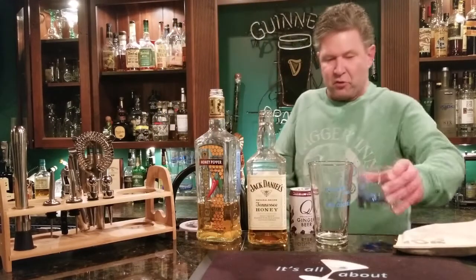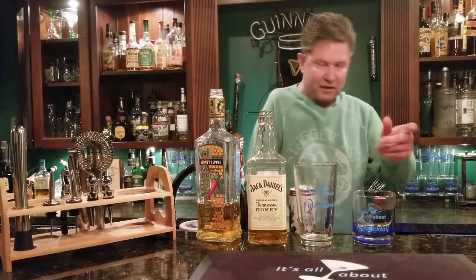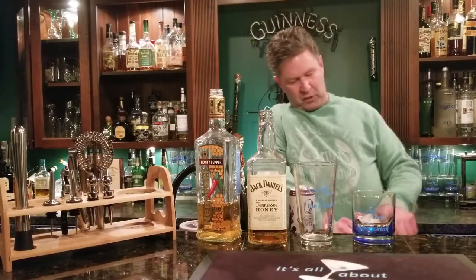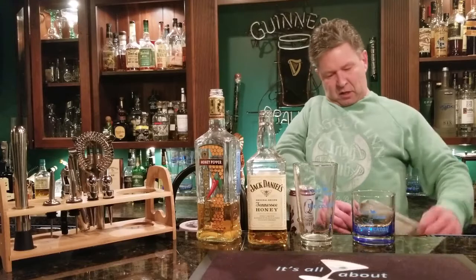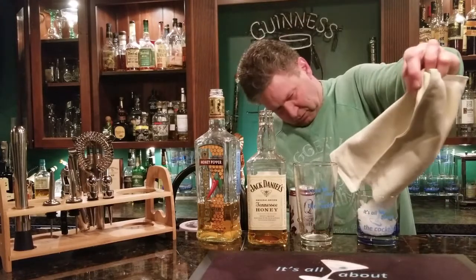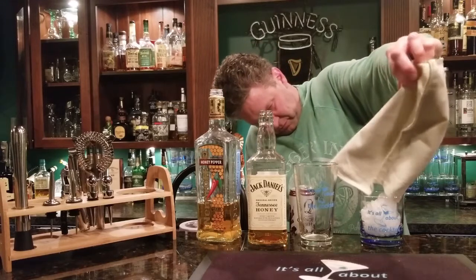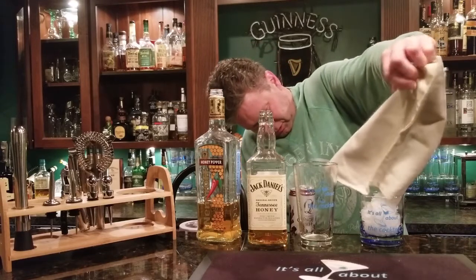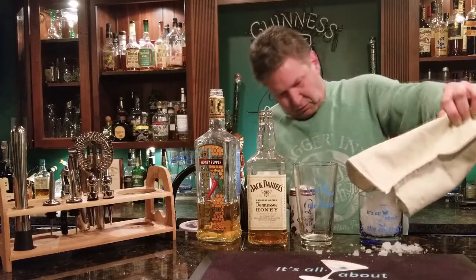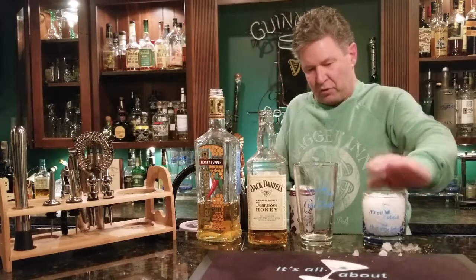Grab yourself a nice cold glass out of the chiller. If you don't have a chiller, just grab a glass, throw some ice in there, let it sit to get nice and cold, then when you're ready just pour out the ice. Okay — managed to get some all over the place, but that's alright!